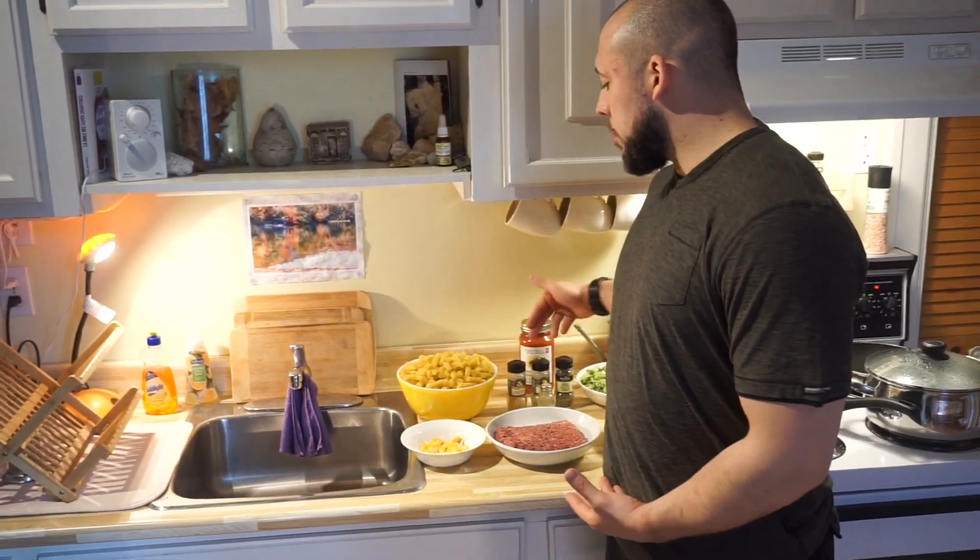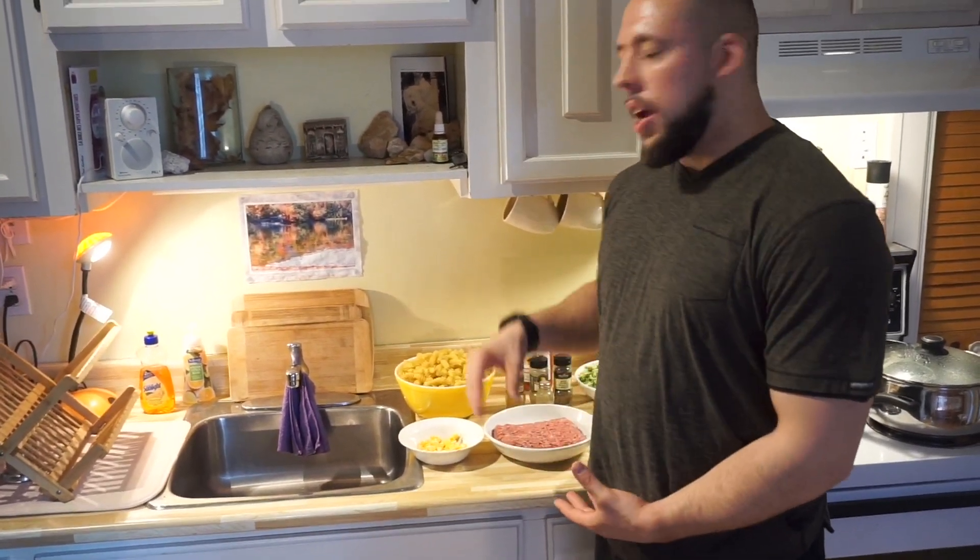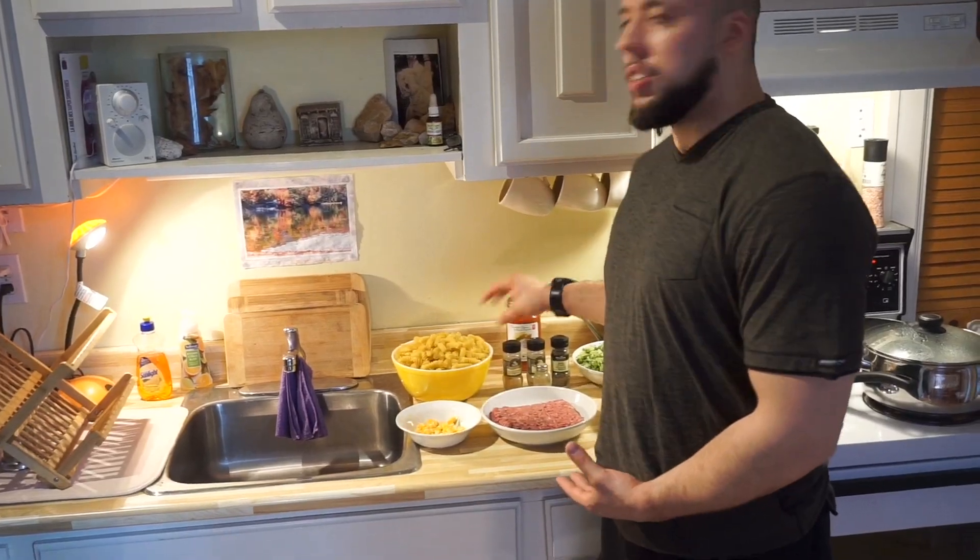On top of that, we have multiple different spices, cheese, and I actually bought some cheese sauce as well.